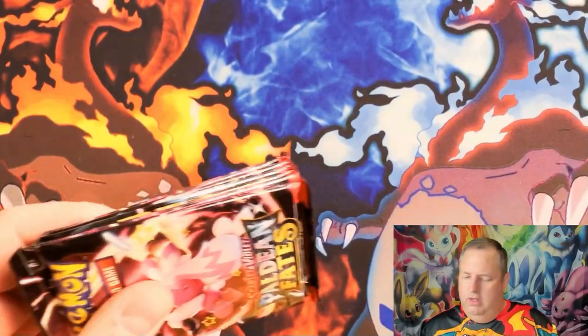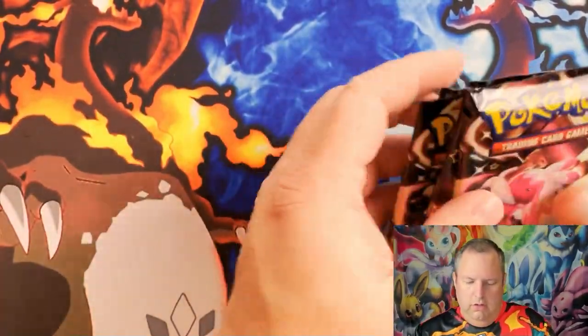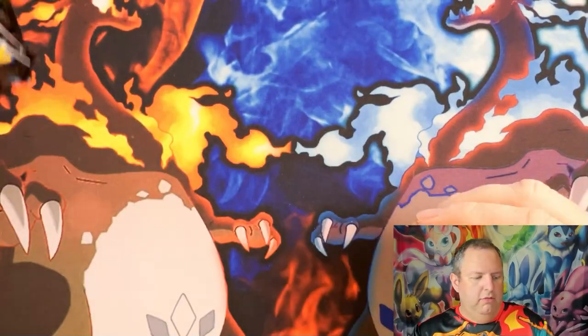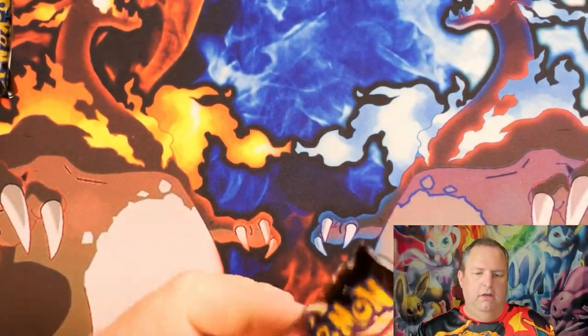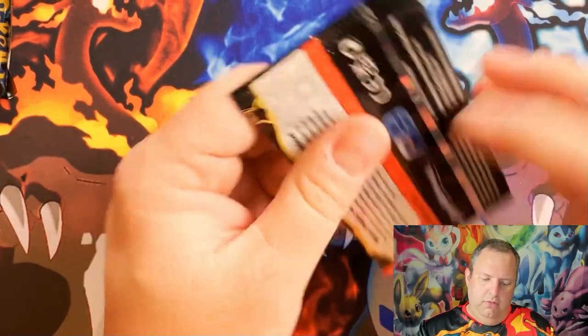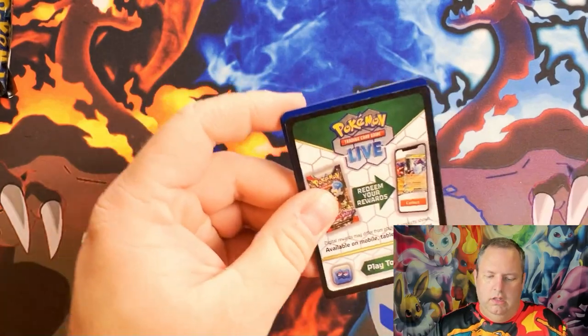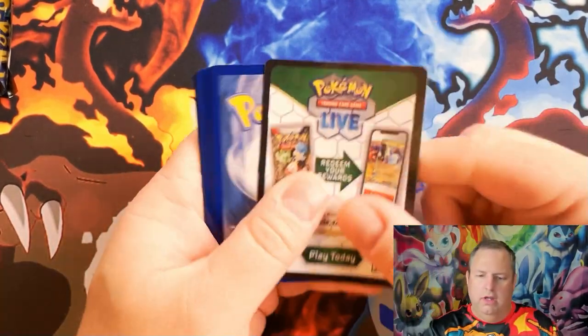I've pulled the Mewtwo EX and a few other good cards. As you can see, the booster bundle comes with six packs. I've got my sleeves ready to go, so let's hop into the first one right here. Luckily my Walmart had a restock of some Pokémon cards.